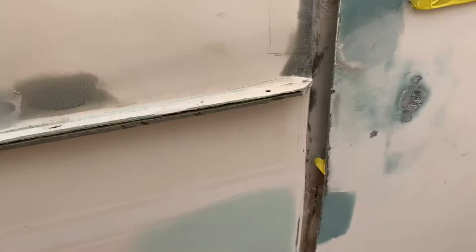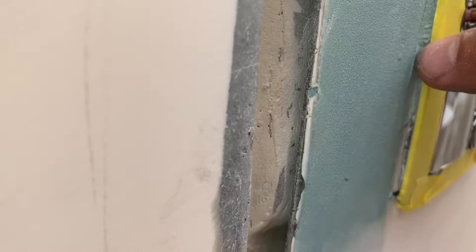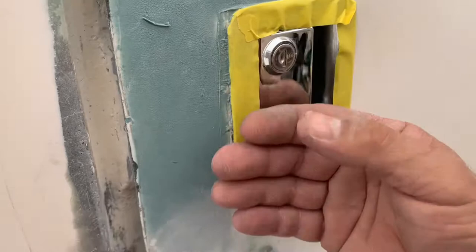One thing you always want to do when sanding — using any kind of abrasives around polished surfaces — is protect them. I put tape all the way around this lip because when I'm sanding I don't want to accidentally hit it. If you get a scratch, that's it — it's going to be hard to get out, you probably won't be able to. It's a little chrome or stainless finish, but always protect your edges.